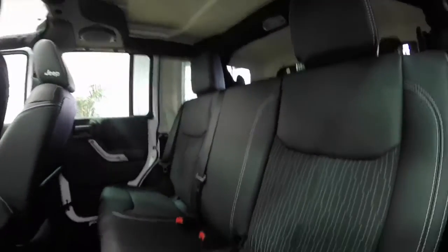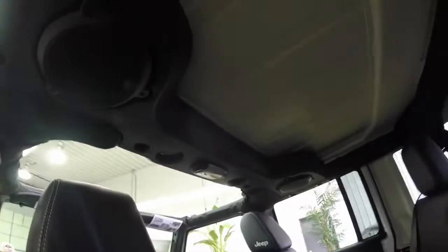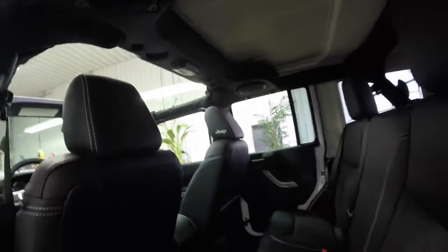The seats are in black leather, and they also have the black tectonic seat fabric with exclusive logos and seat trim.